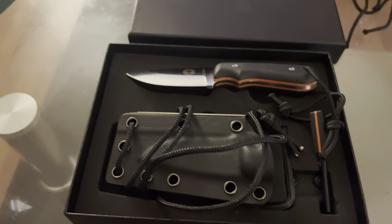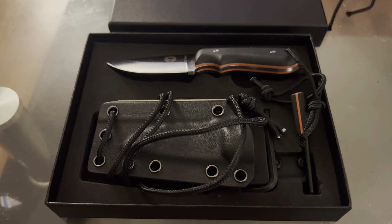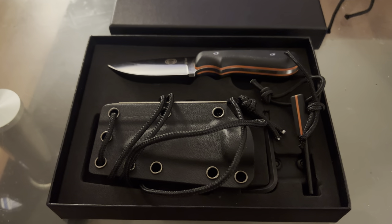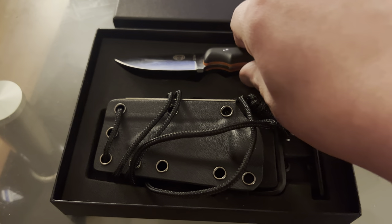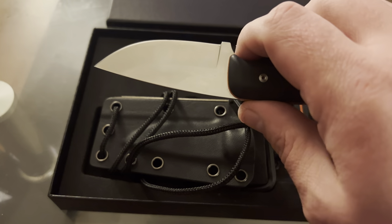If you guys want a good budget neck knife, it's like $28 on Amazon. You could do far worse. I've seen a few knives in this price range that didn't even come close to this quality. So it's not bullshit — it's actually a very good knife.